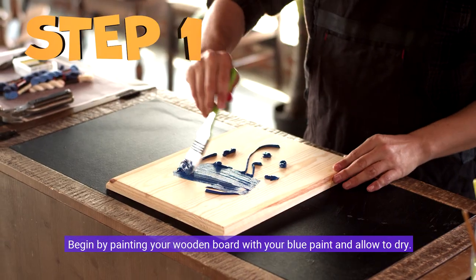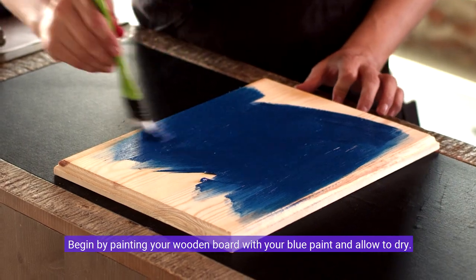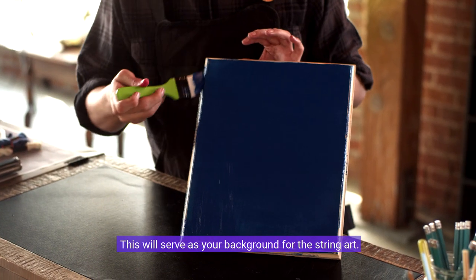Begin by painting your wooden board with your blue paint and allow it to dry. This will serve as your background for the string art.